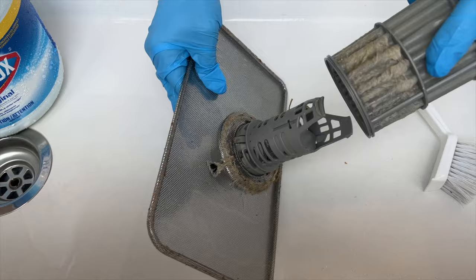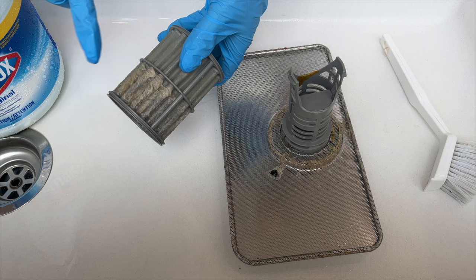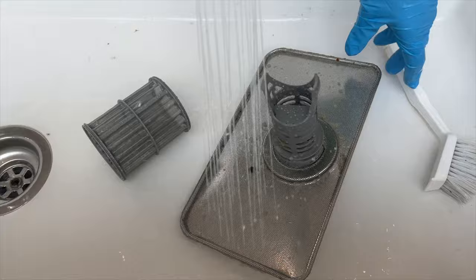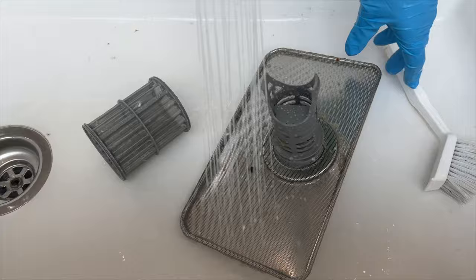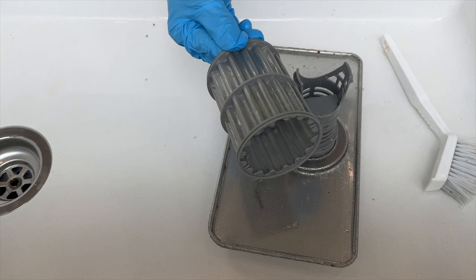This filter is extra disgusting. You can twist this part off and then it just pops off. First things first, I'm going to use the pressure from the water to spray off all of this slime. We've still got a little bit of gunk stuck everywhere, so I'm going to splash some bleach on it — wear gloves when you use bleach, always.